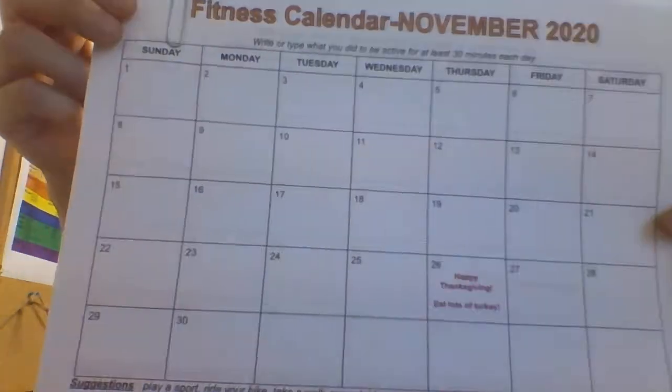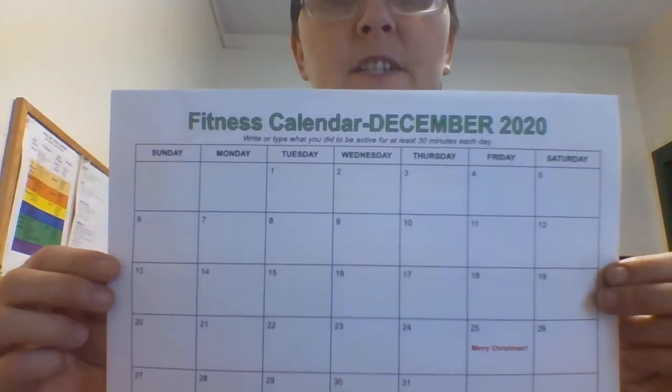So this is the bean bag one. If you do one of these activities, make sure you write it in on what day you're doing it. There's a chart for November and then on the back for December. So these are some bean bag activities.